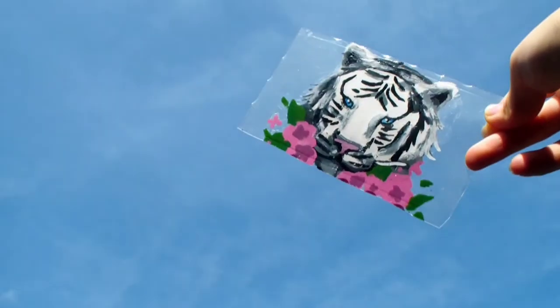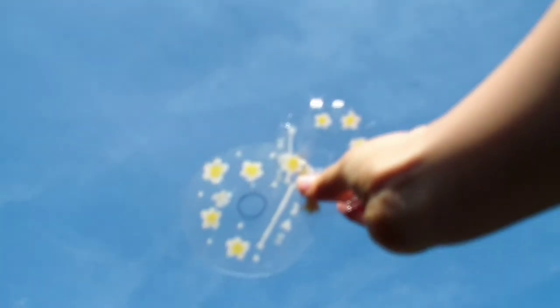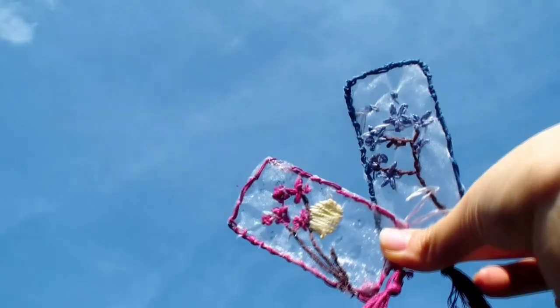Hi everyone! In this video, I'm going to show you how to make 3 clear aesthetic DIYs. So let's get started.